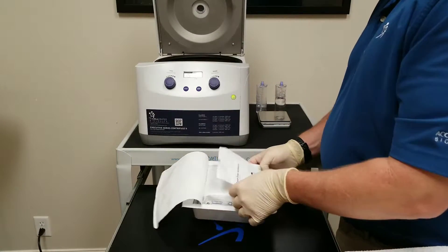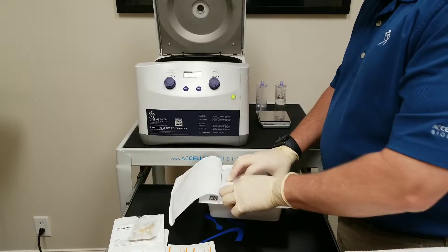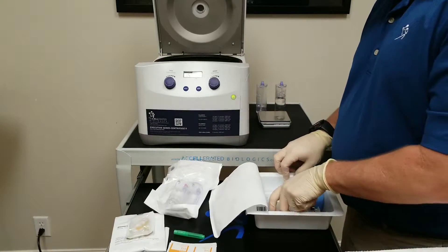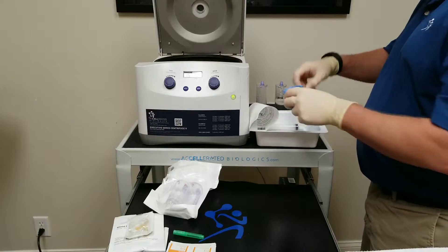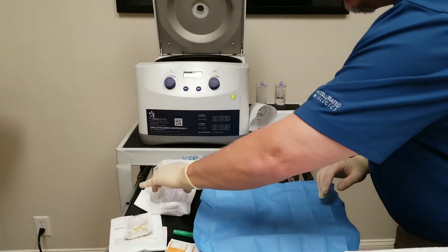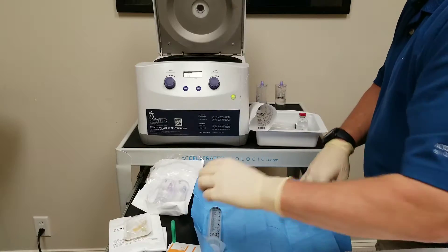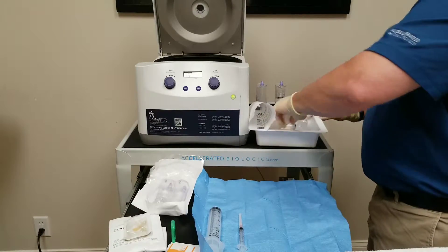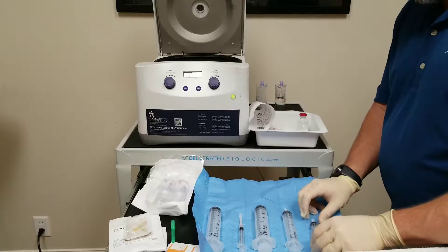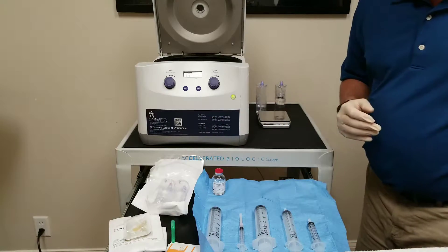When you open it up, every kit you will have your blood draw accessory, 19 gauge butterfly needle, alcohol swabs, filter needle, processing devices, a sterile blue drape that can be placed on your workspace, and a sequence of syringes: 60 ml, 3 ml, another 60 ml, 30 ml, and your final syringe will be a 12 ml syringe. There will also be a 20 ml vial of sodium citrate anticoagulant.